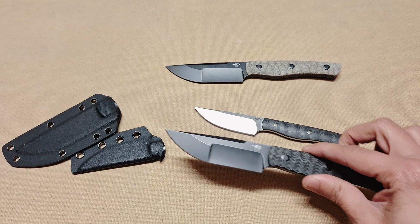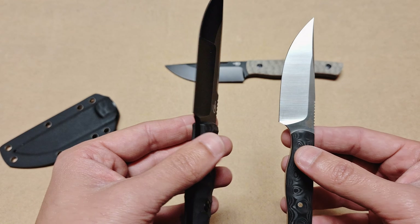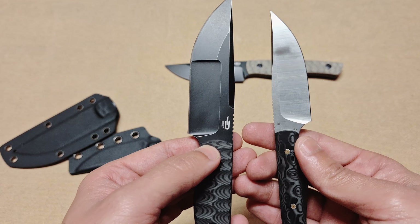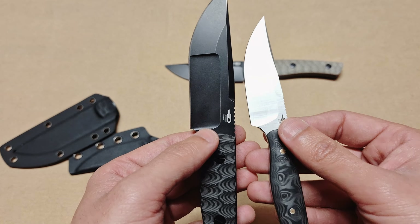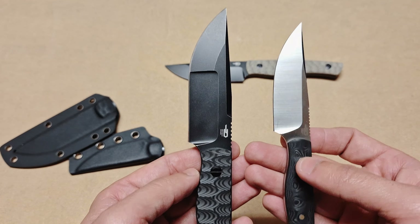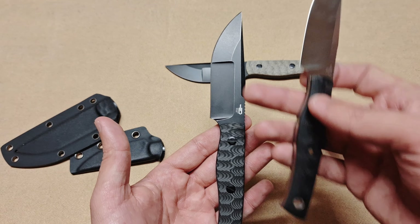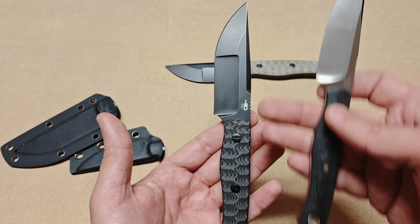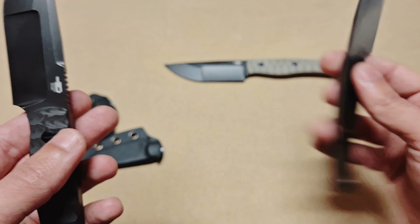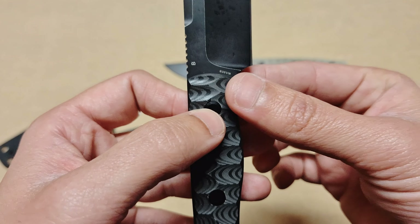Looking at the blade finishes, the Blacksmith 1 comes in a satin finish while the one shown here has a black coated finish. The grinds are completely different too — the 1 has a single profile grind while the 2 has a compound grind. The overall blade length on the 2 is about 21 centimeters with roughly 10 centimeters of blade. The steel has also been upgraded from D2 on the 1 to S35VN on the 2.